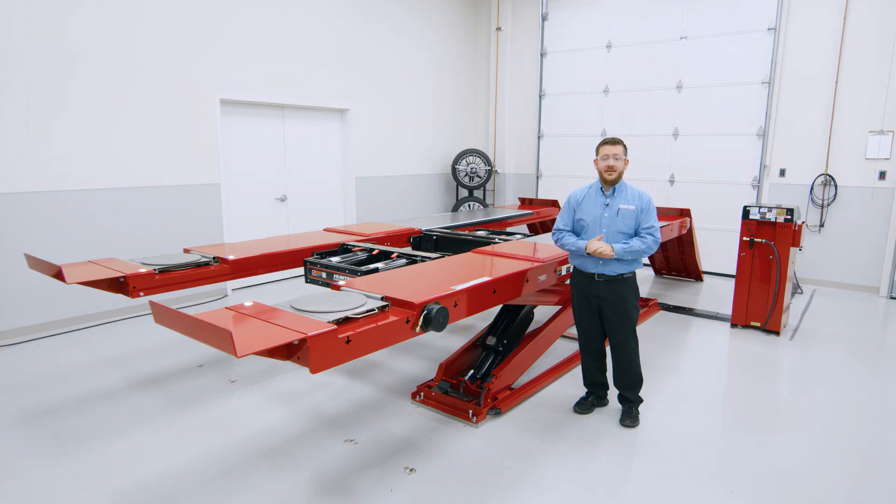Those are the standard operating procedures for the Hunter scissor alignment lift. For more information on this product and the rest of the scissor lift family from Hunter, visit our website at hunter.com or reach out to your local Hunter representative. Thanks for watching.